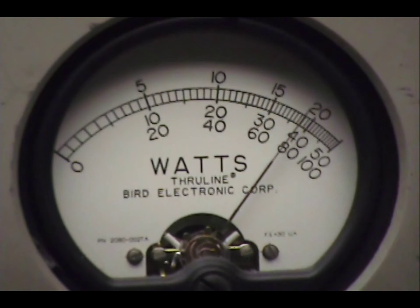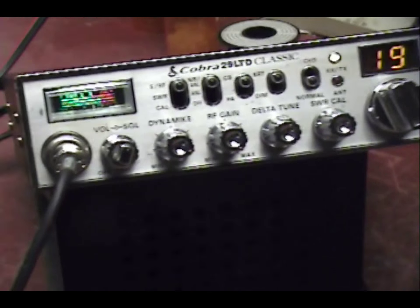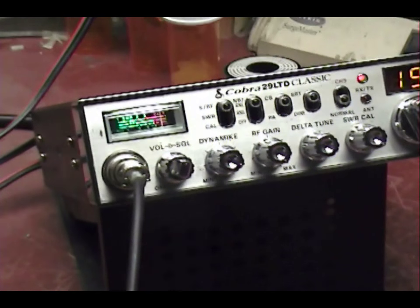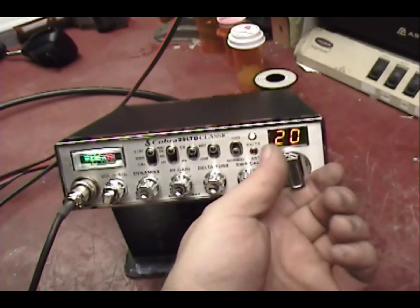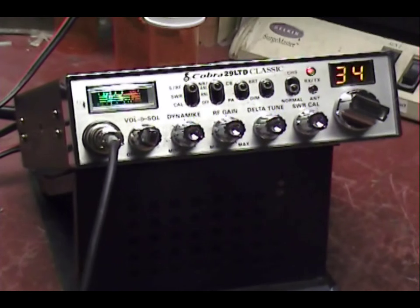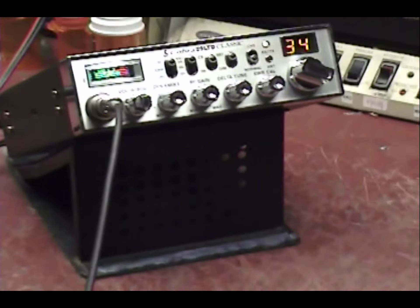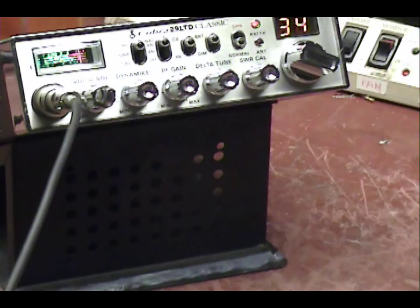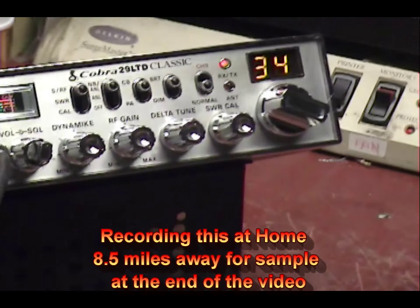Let's see what's not on the air today. How about channel 19? Can I get a radio check, please? How about channel 34? Who's out of here today? Well, in that case I would just like to say...